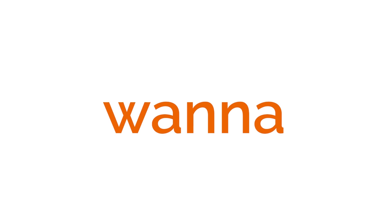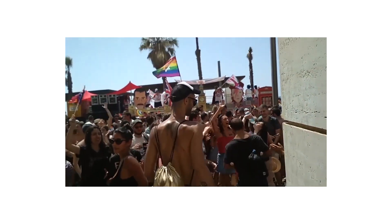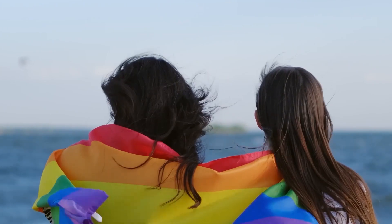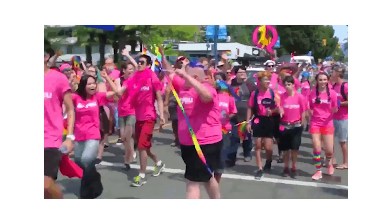Before we dive in, I just quickly want to say happy Pride Month. I hope wherever you are, whoever you identify as, that you are surrounded by unconditional love and support. I know these are some trying times for humanity as a whole, and especially for some members of the LGBTQ community. But if you need to hear this today: I see you, I love you, and I am so proud of you. The world is a much better place now that you're in it — happy Pride Month.